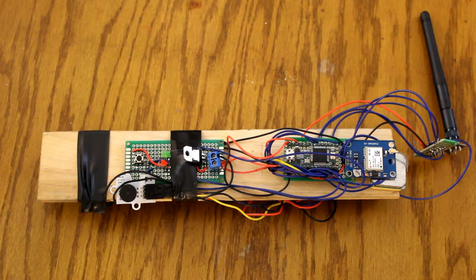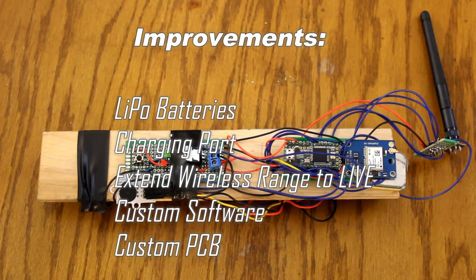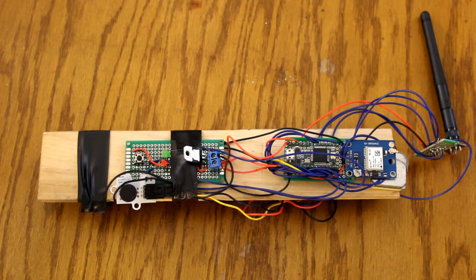As for improvements, I'd like to move from using 9-volt batteries to LiPo batteries and have the ability to charge the batteries on the board. I'd like to extend the range of the wireless capability — I've got a few ideas I'm working on. I'd also like to make a software program for Windows that will load the data, display the raw values with graphs and all that, be able to save and print both formats. And finally, I'd like to get the entire thing on its own PCB board, but we'll see what happens.